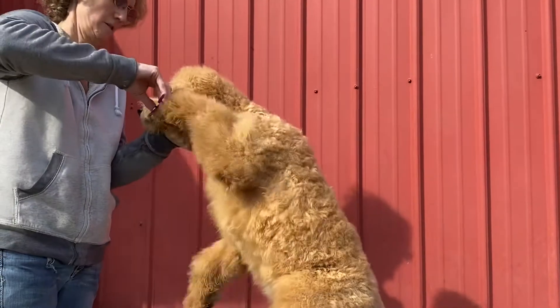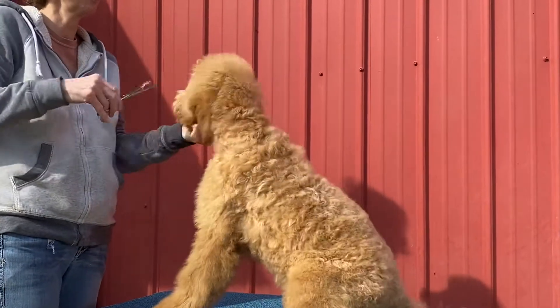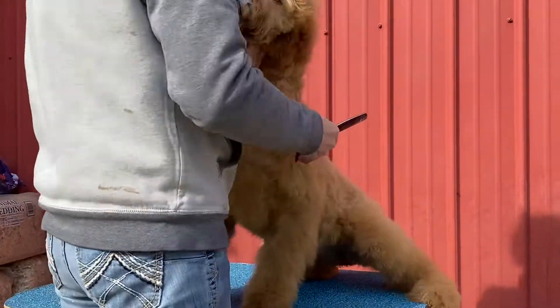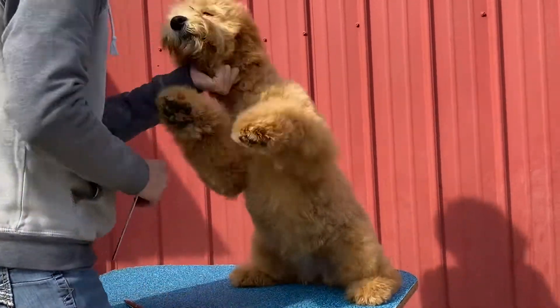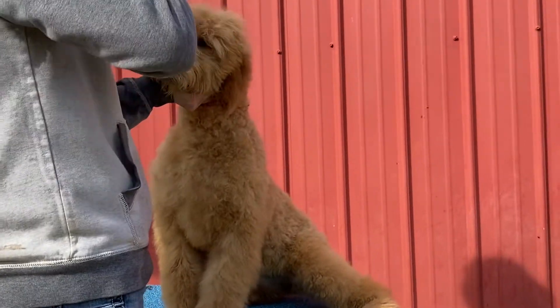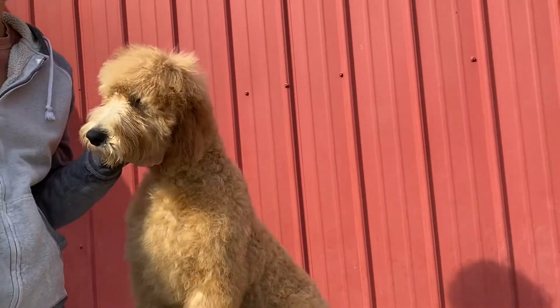Just a touch, maybe more just to put the scissors there. Just stand right here, Lily.